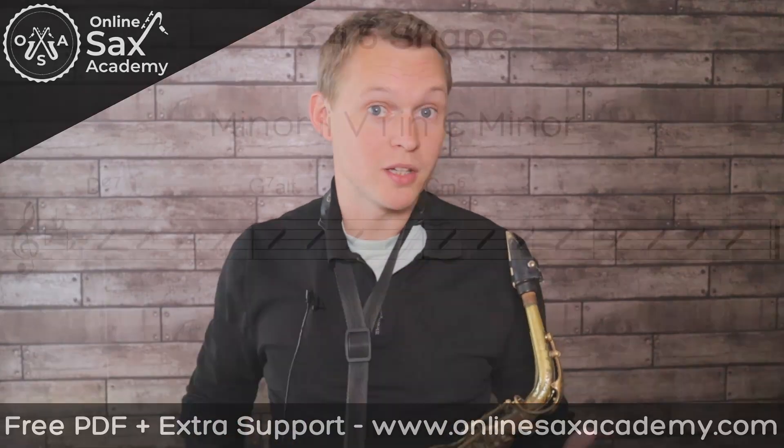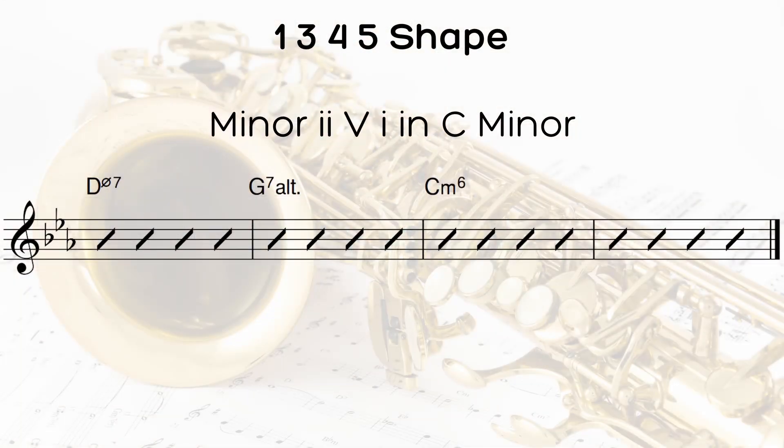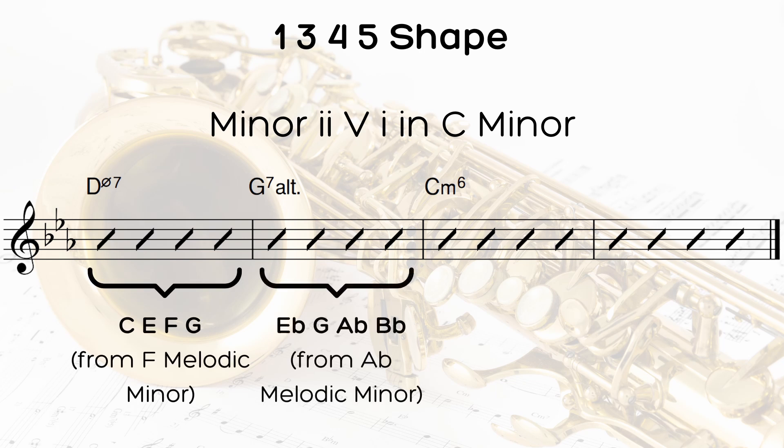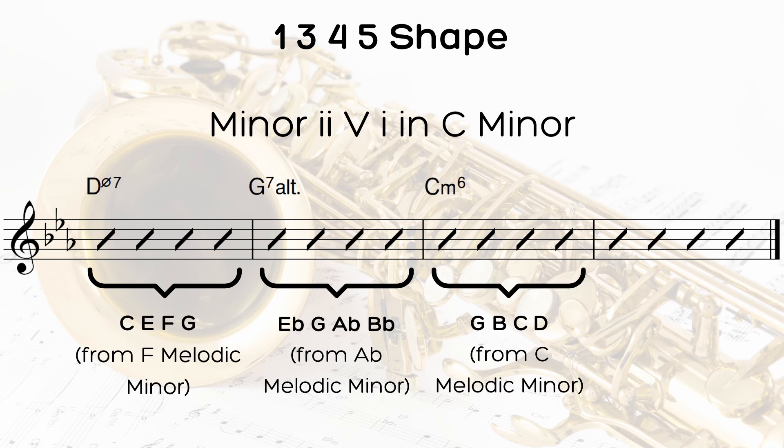If we turn this into a minor two-five-one, we'll have a D half diminished chord to start — we can still use that same one-three-four-five shape on the D half diminished. For the G7, we're going to think of it as a G7 altered chord, so there we use the E flat one-three-four-five. And for the C minor chord, we're going to think of that as a C minor six or C minor major seven chord, and use the G one-three-four-five.